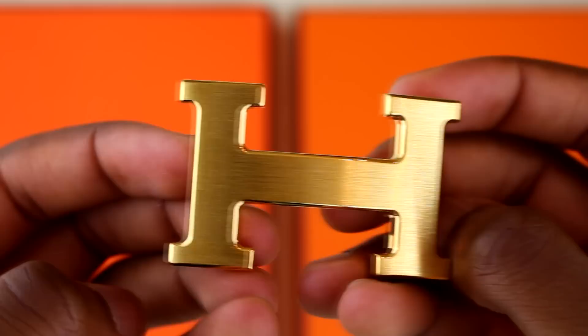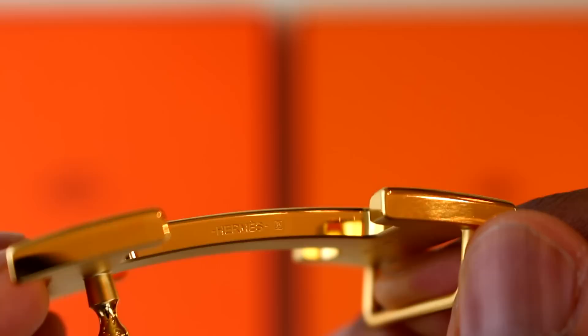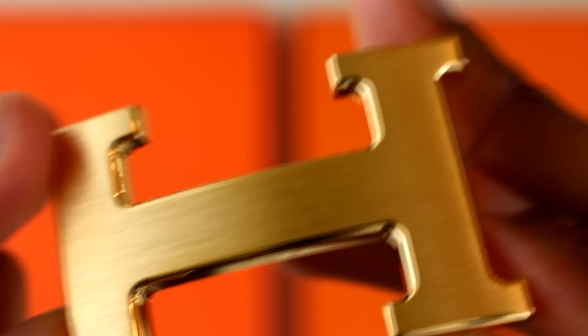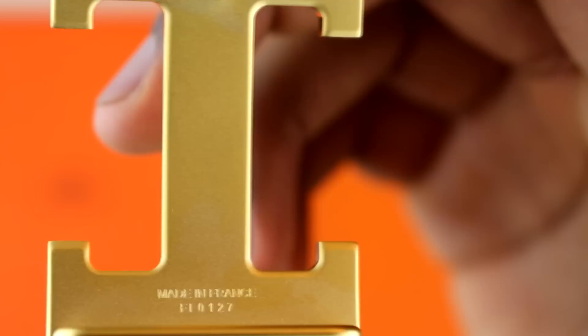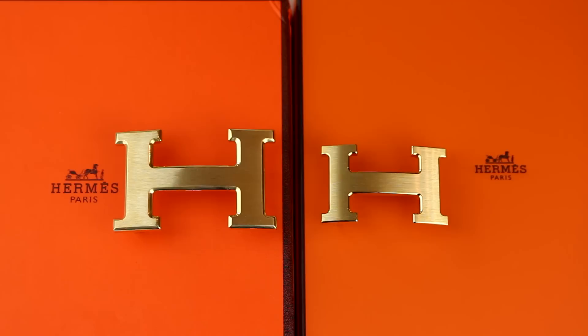On the real one, you can see it doesn't have any of those errors the fake had — you can see the gloss on the corners and no scratches. You can also see the difference in how well 'Hermes' has been engraved into the belt buckle. It's on the bottom half by the way. If you look at the 'made in France' section too, there's a little code underneath it. Some older Hermes belts don't actually have that code, so it's not really a definitive tell, but it's just something extra to be aware of.